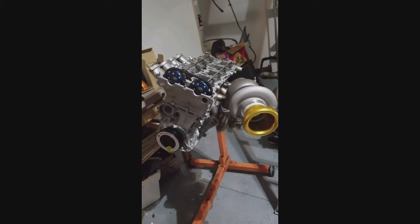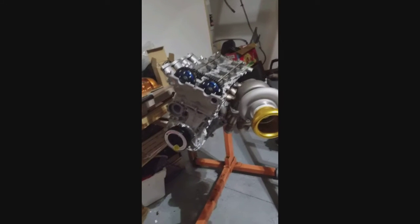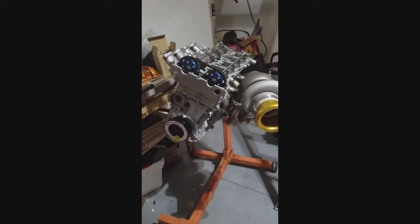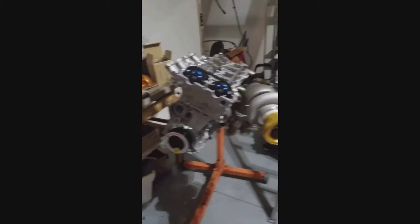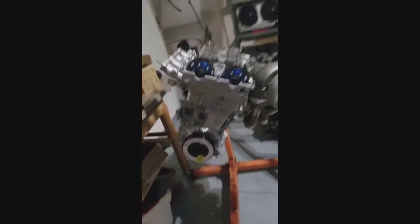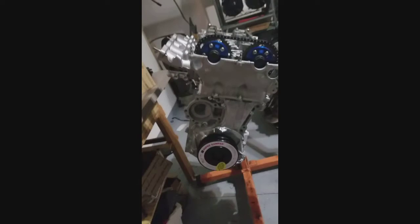Here's a quick video on how to time an SR20. This works for any SR20 — front-wheel drive, rear-wheel drive, VE, D, T, DE. They're all 86 by 86 and your deck heights and all that is the same.